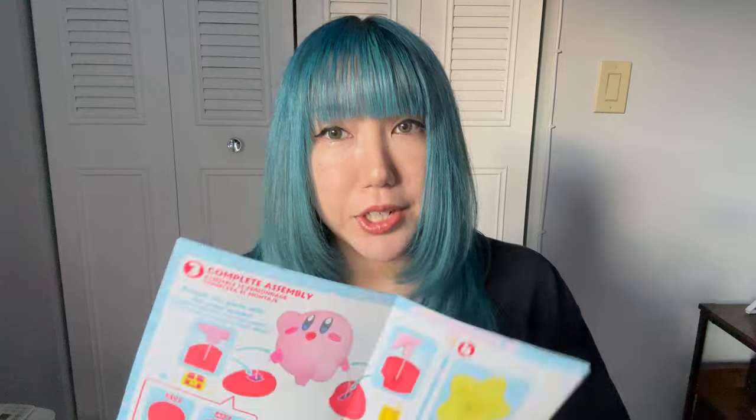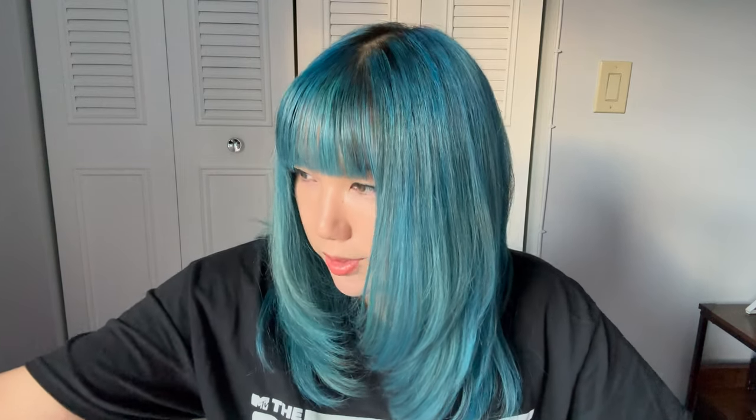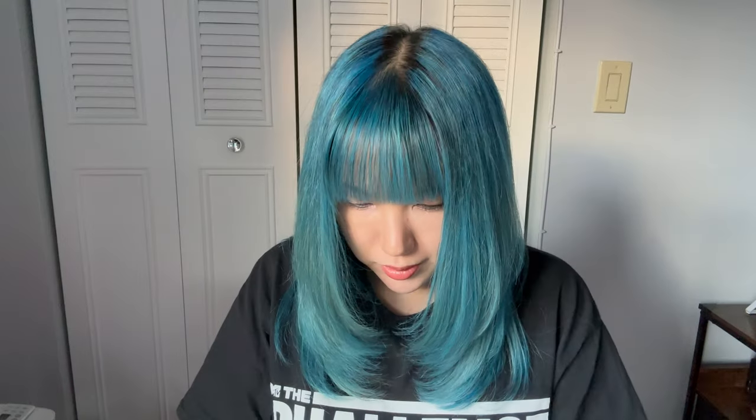The next step is to attach his legs. Like that. And then now we're going to do the same thing with the other piece. There we go. Attach his feet. I think that's how it's supposed to look like. And then we're going to attach his other foot. See? We're almost done.